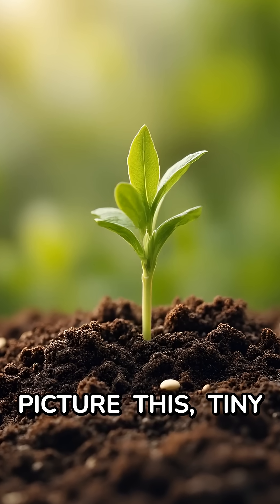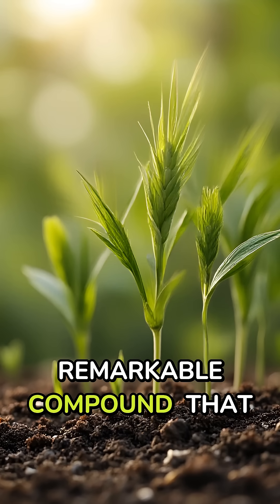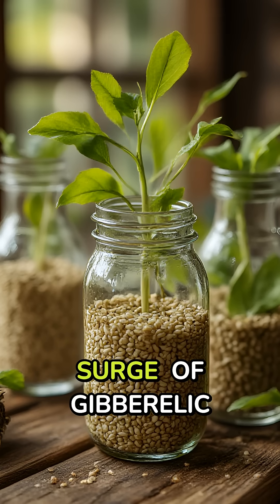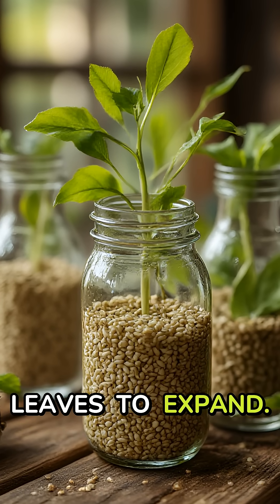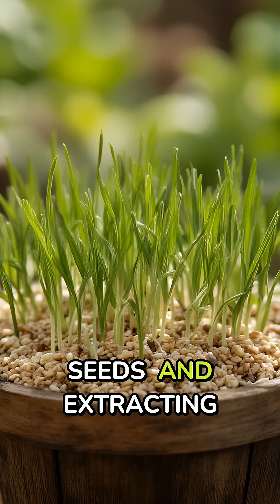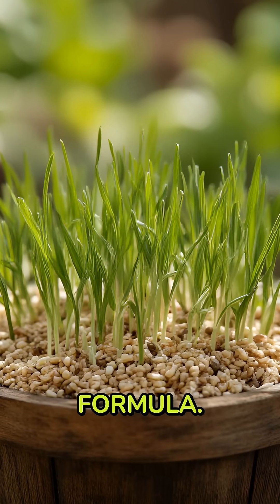Picture this: tiny barley seeds awakening from dormancy naturally produce this remarkable compound that can make plants grow taller, stronger, and faster. When barley sprouts, it creates a surge of gibberellic acid that signals stems to elongate and leaves to expand. What's incredible is that you can harness this natural growth stimulant at home. By sprouting barley seeds and extracting this hormone, you're essentially borrowing nature's own growth formula.